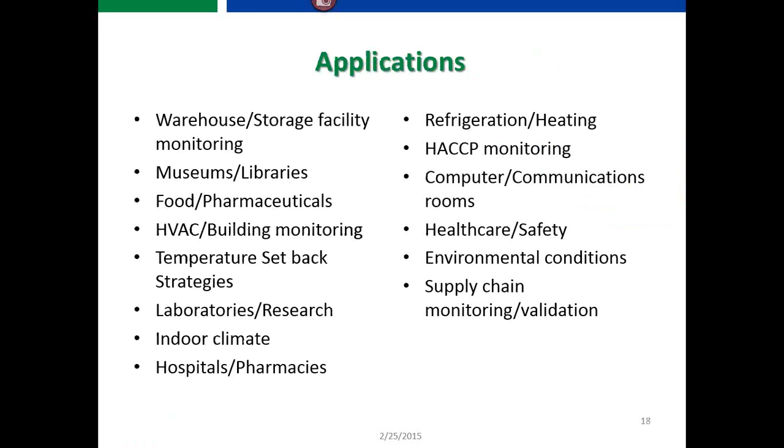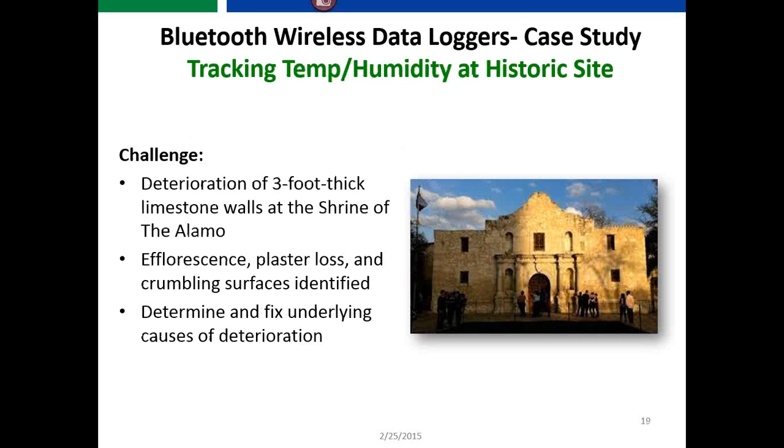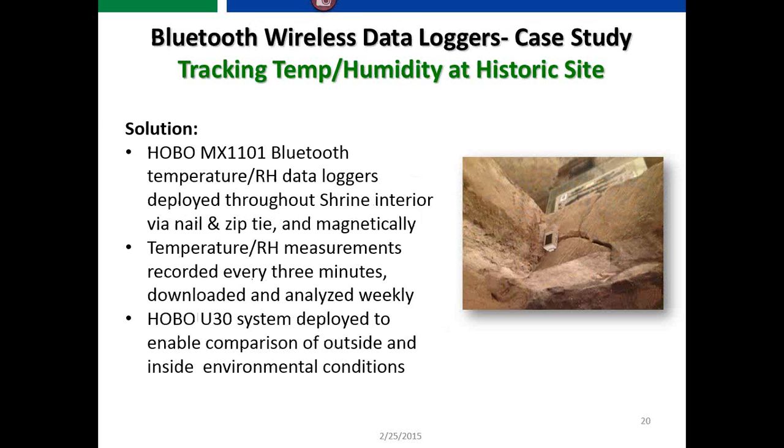Some applications we've seen this used in include warehouse environments, museums, HACCP monitoring, healthcare, and safety applications. We have a new case study about tracking temperature and humidity at a historic site — the Alamo. The challenge was deterioration of a three-foot-thick limestone wall; efflorescence, plaster loss, and crumbling surfaces were identified. They needed to determine the underlying causes. Since the Alamo is very old, running cables through it wasn't an option, so they deployed MX1101 loggers in the problem areas using Velcro, zip ties, or magnets.